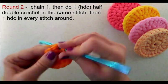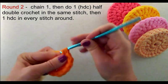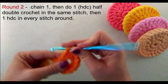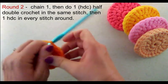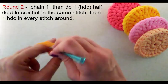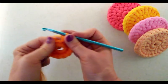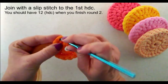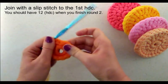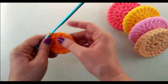This is going to keep working around. That's one, two, three, four, five, six, seven, eight, nine, ten, eleven — we have one more half double crochet to finish this round. Now that I have my twelve half double crochets, I'm going to join with a slip stitch to that first half double crochet. That completes round two.